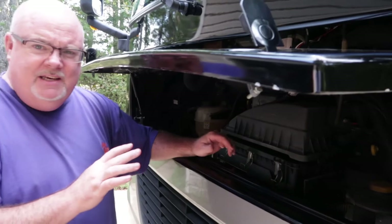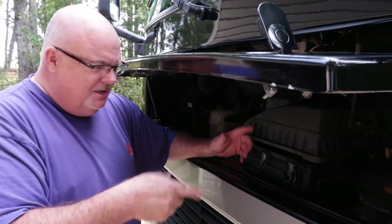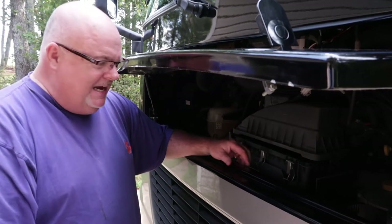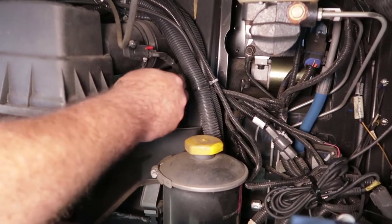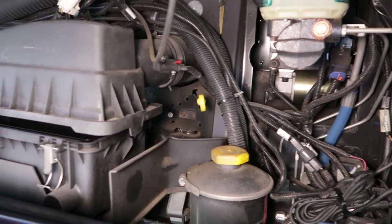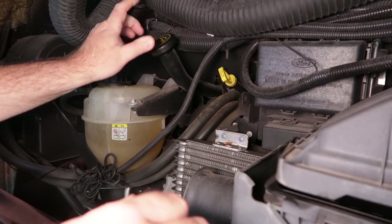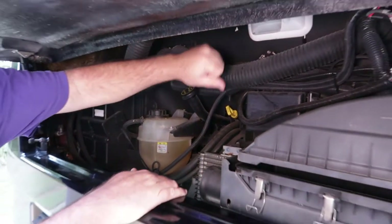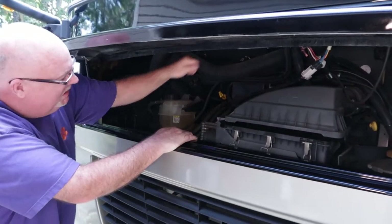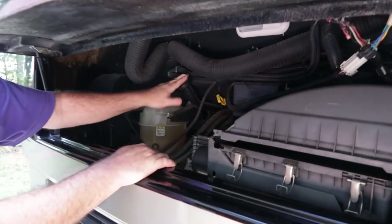I have never done this — haven't even really looked under here very much. So you're going to see someone figuring it out for the first time. You can see my oil fill is here, here's my dipstick, and around on the other side here's the oil fill cap. 5W20 is what it's calling for. I can tell I'm going to have a little trouble getting my oil bottles in here to pour because this is fairly high.